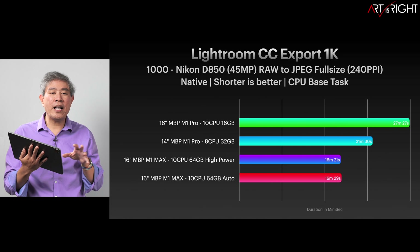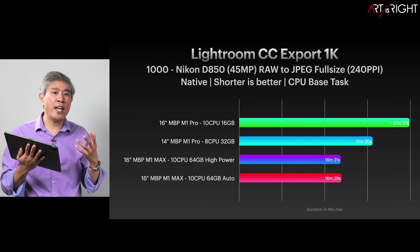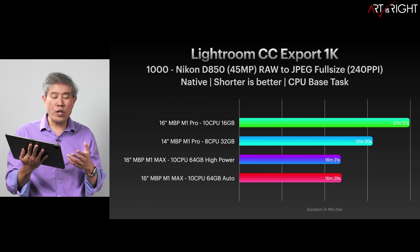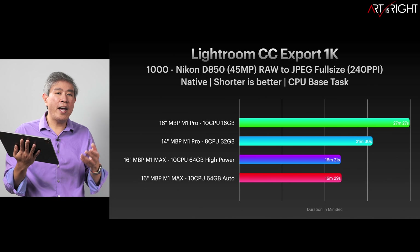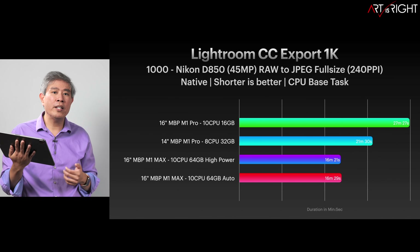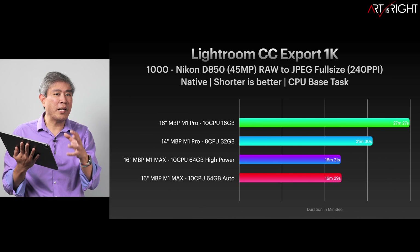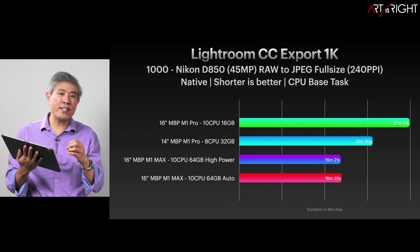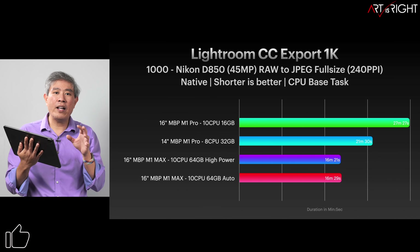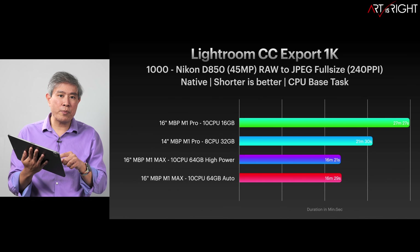Regardless of the number of CPU cores, giving Lightroom more memory does decrease export time and increase performance. Going from 16 to 32GB increases speed by around 25%, and going from 32 to 64GB increases speed by another 25%. If only Adobe would take the export engine from Lightroom CC and apply it to Lightroom Classic, these would be the numbers we'd see — which is also why I'm saying we don't have the most optimized version of Lightroom Classic for M1 Pro and M1 Max yet.